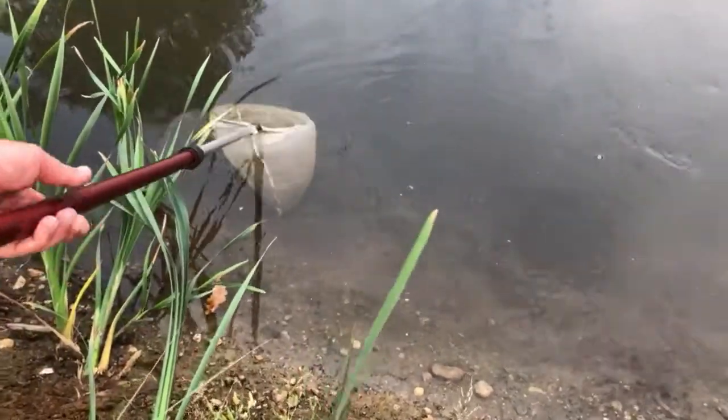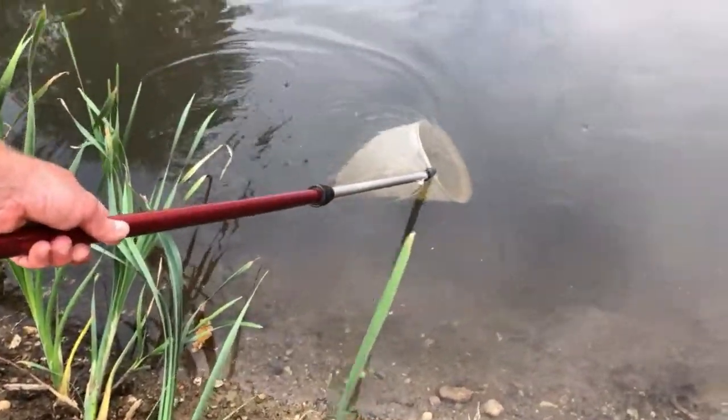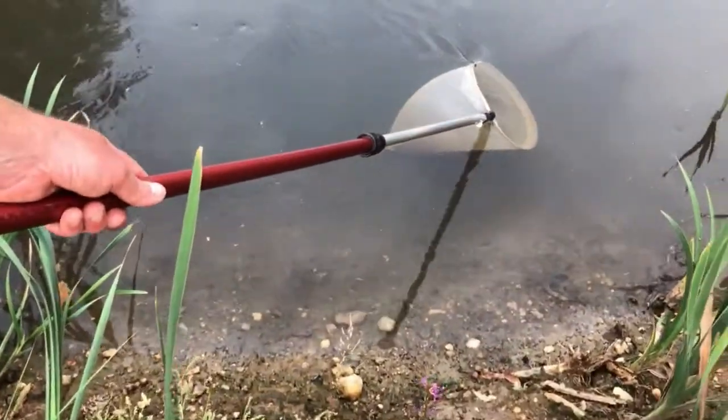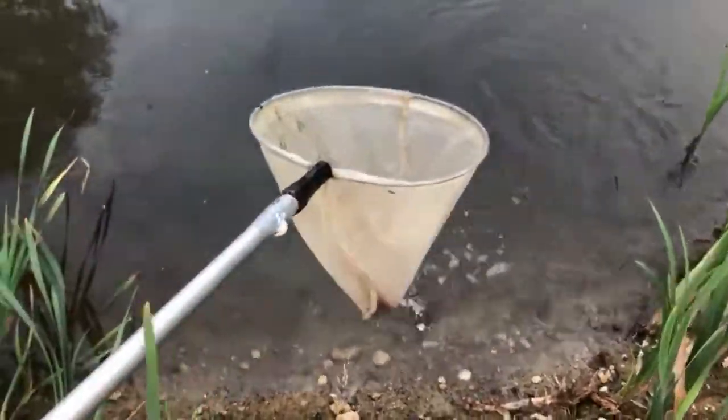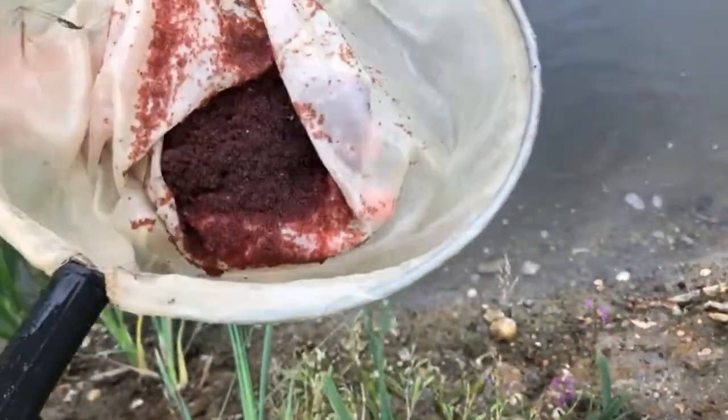I carefully scoop the Daphnia out without taking too much mud from the bottom of the pond. And here you can see about a pound of Daphnia magna — nice, red, big Daphnia, and as said, that is an aquarist's dream.